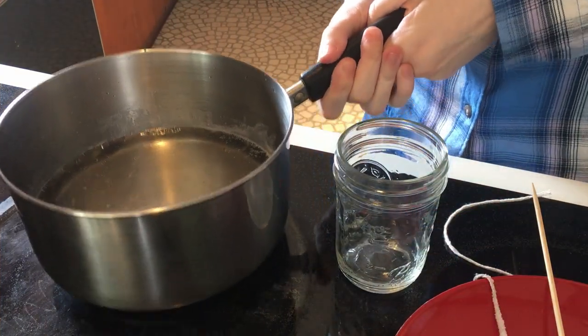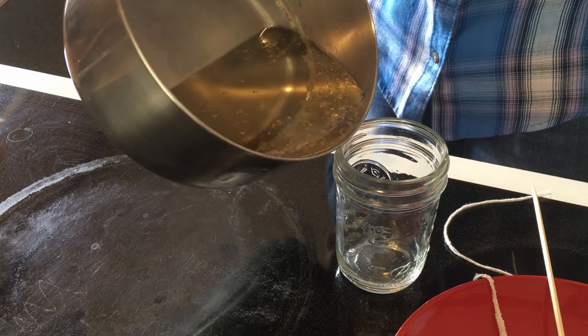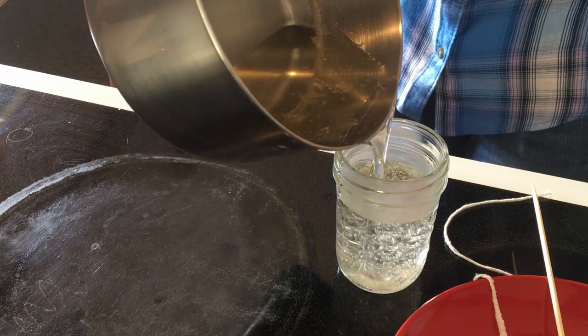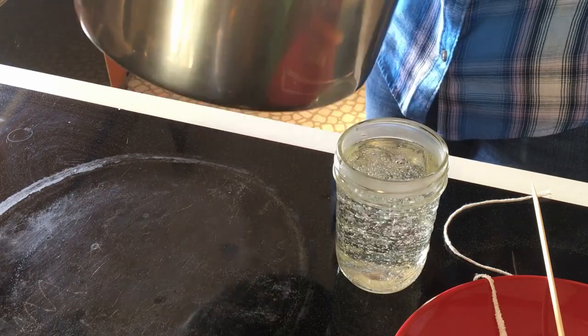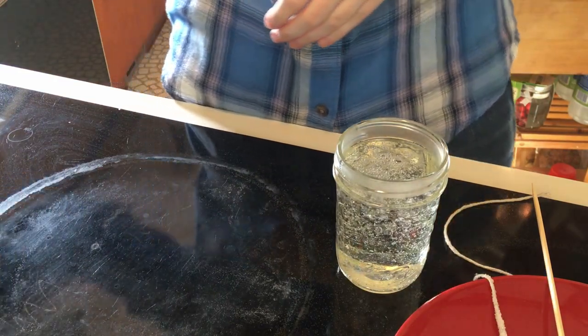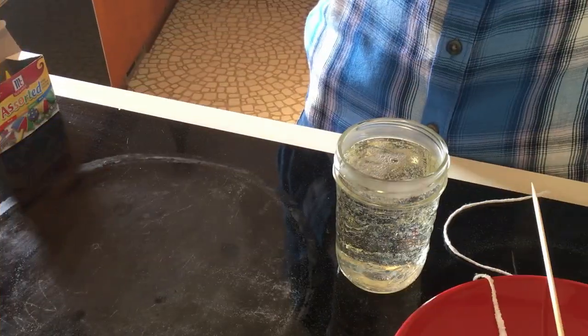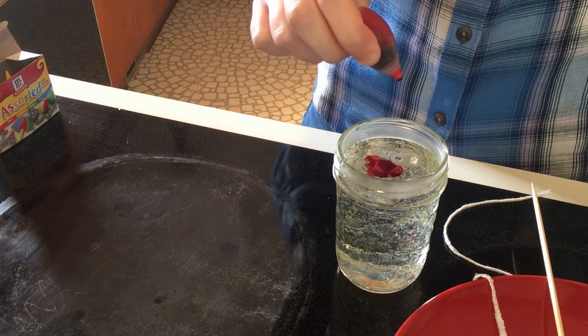Once your solution has cooled a bit, carefully pour it into your glass jar or cup. It's still a bit hot at this point, so be careful. An adult can help you with this part if you need it. If you want your rock candy to be colourful, add a couple drops of food colouring and stir it in.